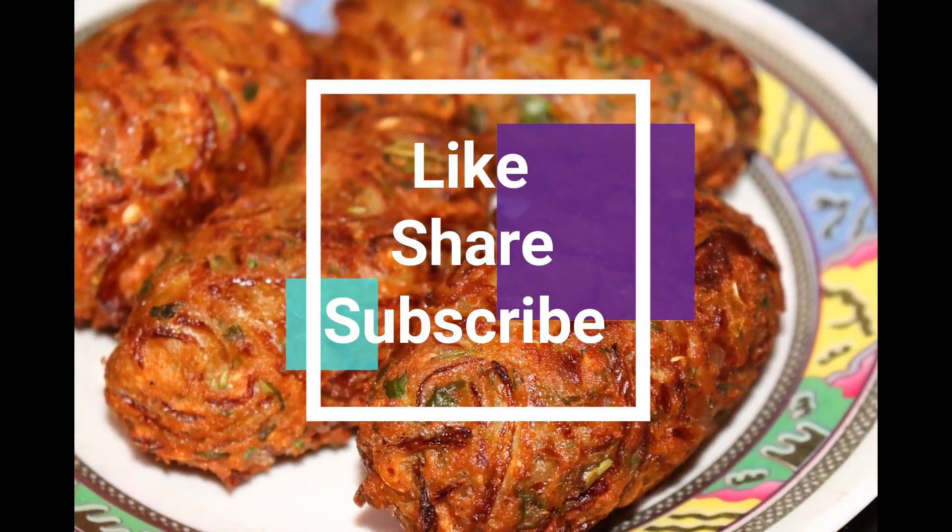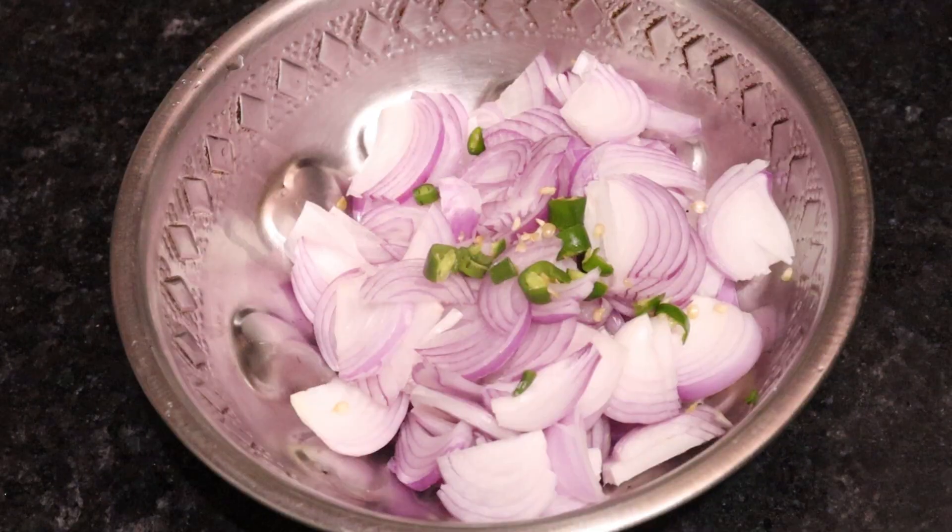If you like it, please request it. Please like it and share it.